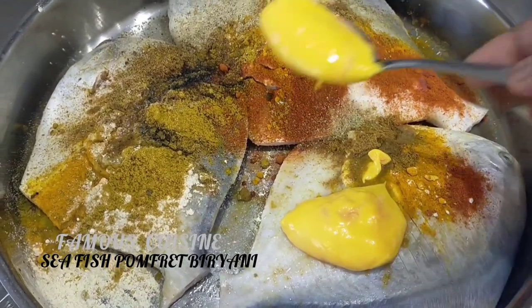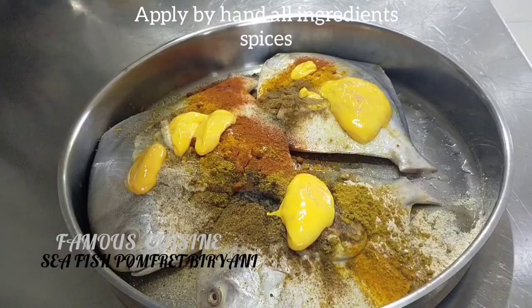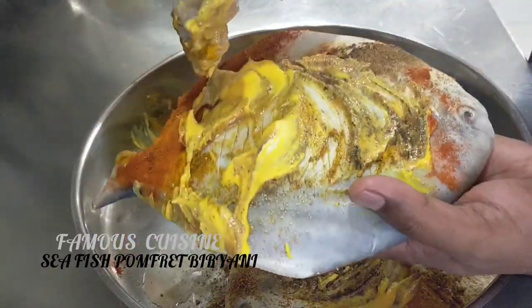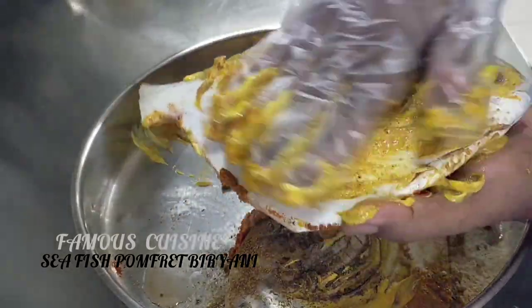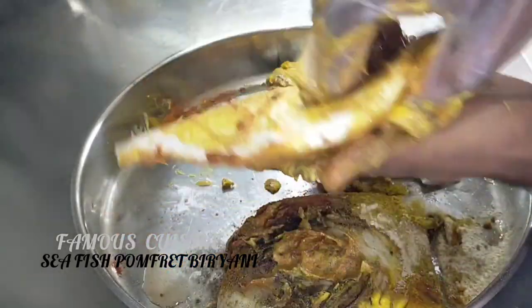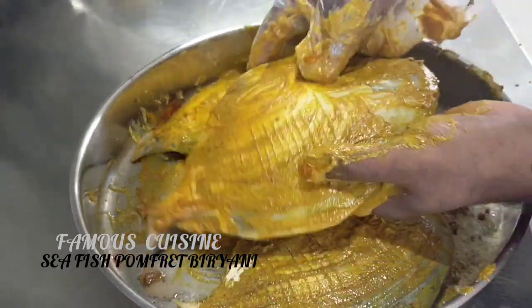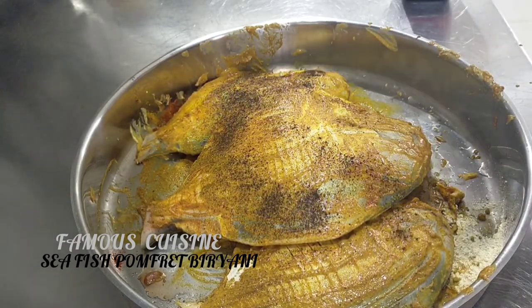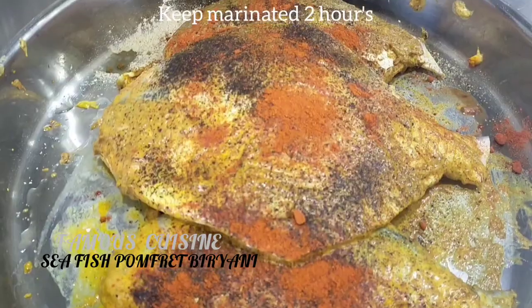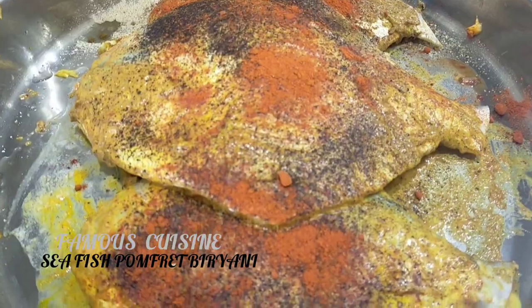I mix it very well, then I'm going to pour it over the fish. Apply all those ingredients by hand like that — both sides, inside and outside. Marinating is most important. You have to marinate it overnight, or a maximum of 2 hours. Above the pomplet I like to pour black pepper powder and paprika. Now I'm going to marinate it — maximum 2 hours.